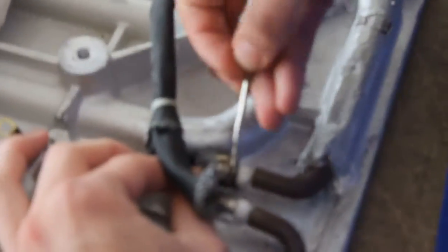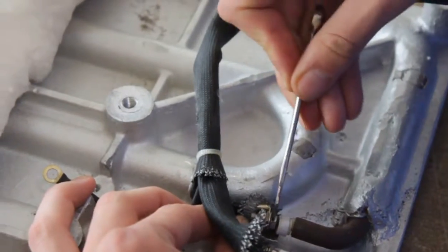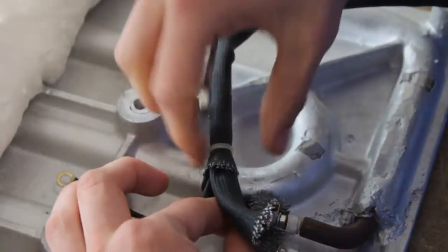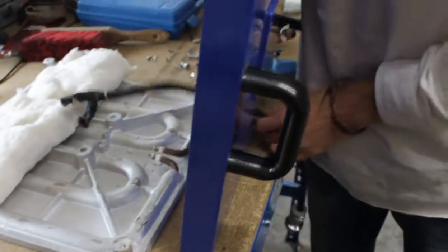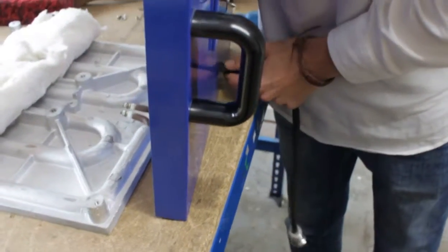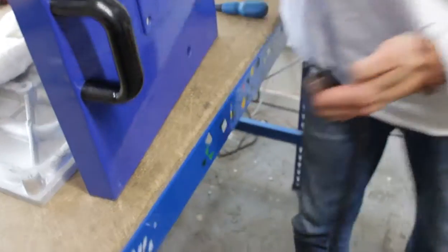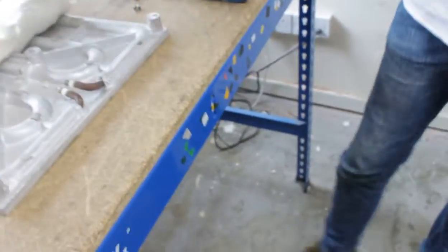Pull this up, get your screw, loosen this one — this should detach like so. And then we can thread this through here. And now the heat plate can be removed.